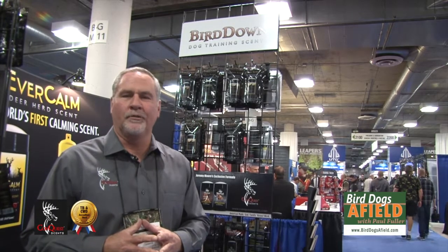Hello, I'm Doug Roberts from Conquest Scents. I'm at the SHOT Show for 2016 and I want to highlight some of our dog training bird scents and some of our upland bird scents for the hunter.